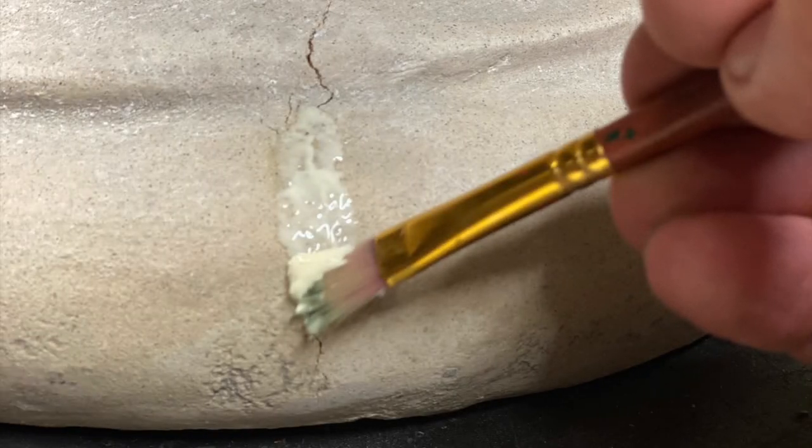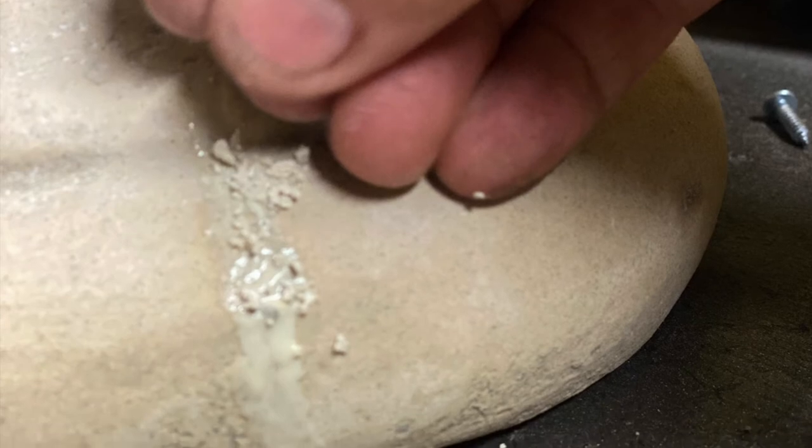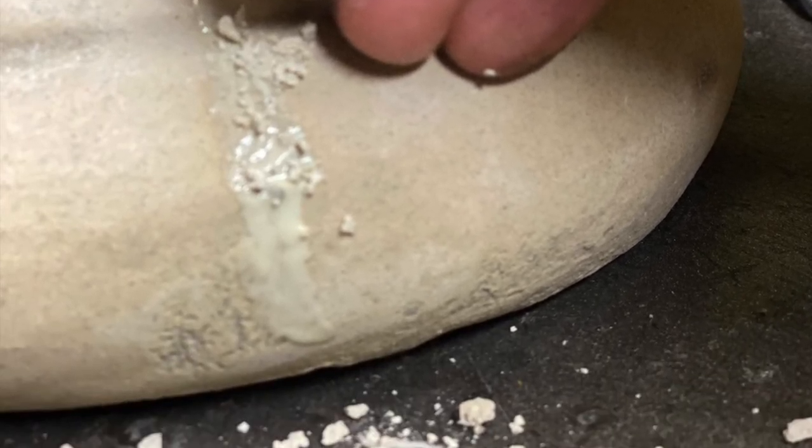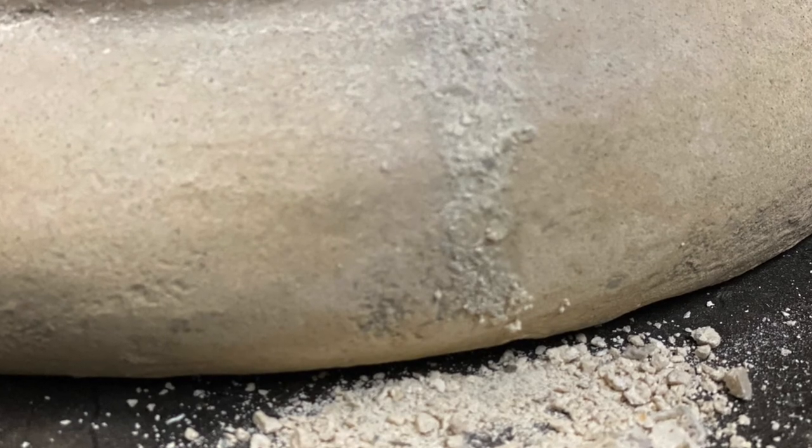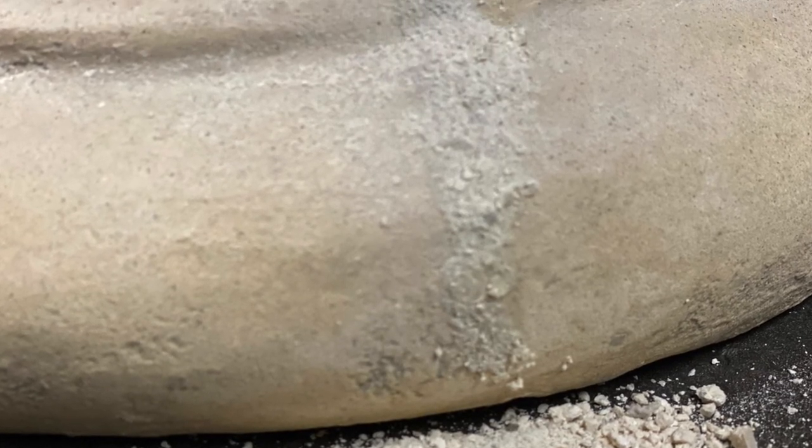First, you're going to want to apply glue to the cracks with your paintbrush, then add some powdered stone material and rub it into the damaged area. Continue to apply the stone until all cracks are completely filled, and then allow time to dry.